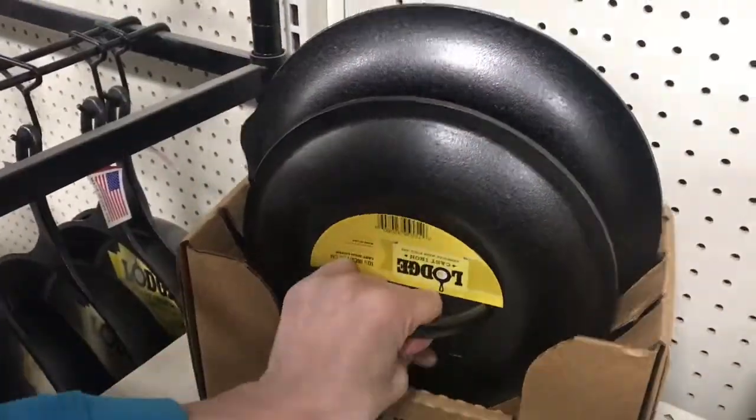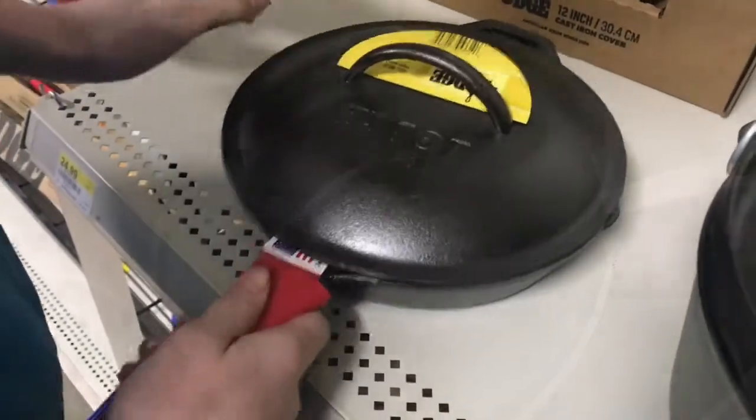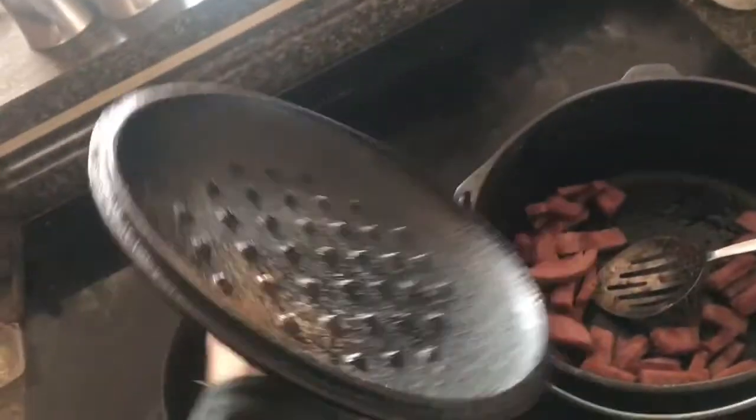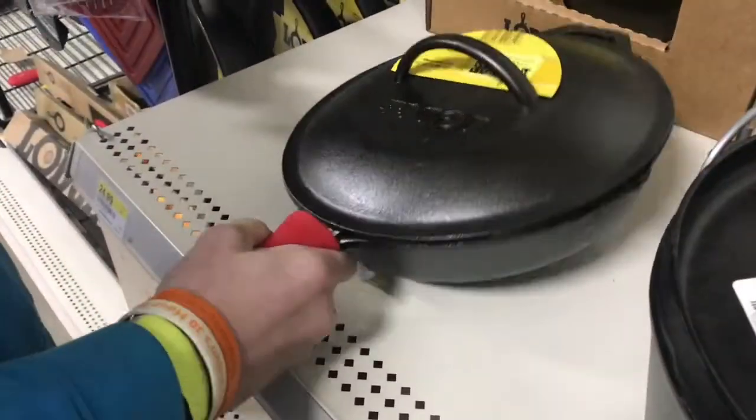Nowadays, they sell lids to fit the pots and the pans. I've been using the lid for my Dutch oven to cover my pan for years. It doesn't quite fit, but I'm okay with that.